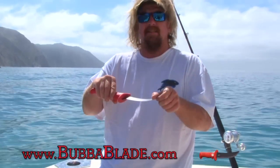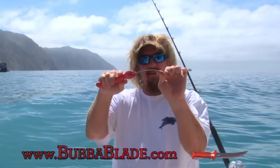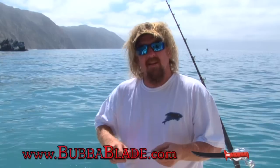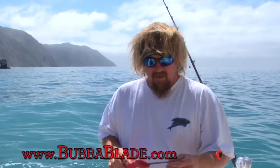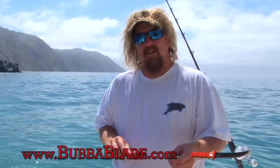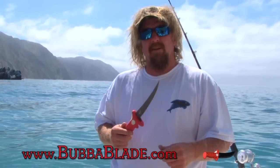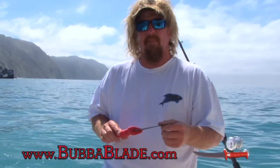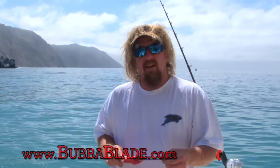This knife's gonna go ahead and flex, get around the bone. You can see how plenty of flex there is. It's gonna get around those bones and give you a nice clean fillet, nice clean cut. So just so you guys know, take a look for it — it's gonna be in your store soon, it's gonna be on the internet. You guys go to the website, bubbleblade.com, and take a look. See what you think.